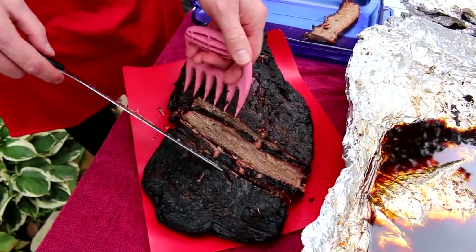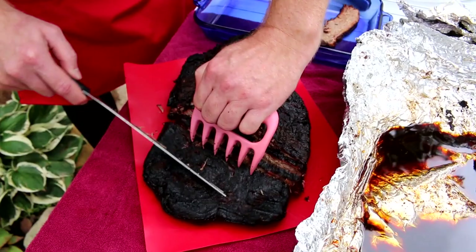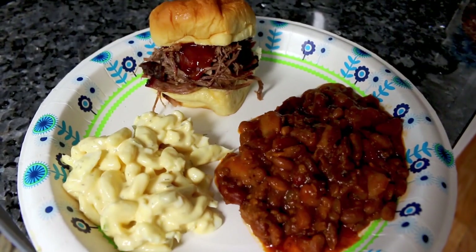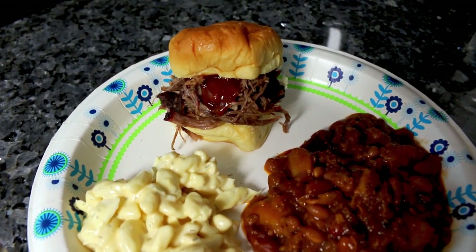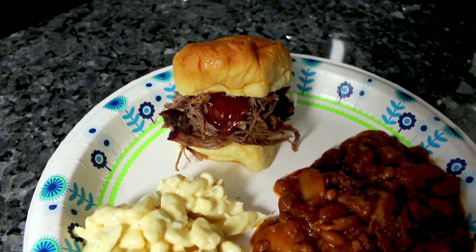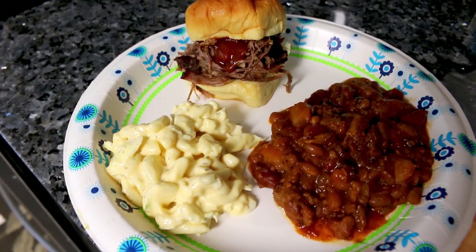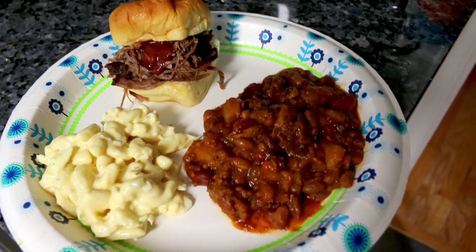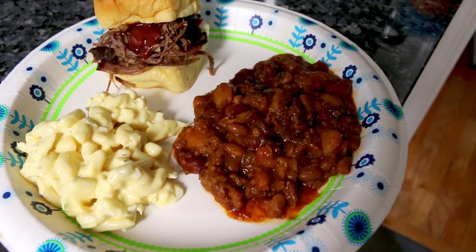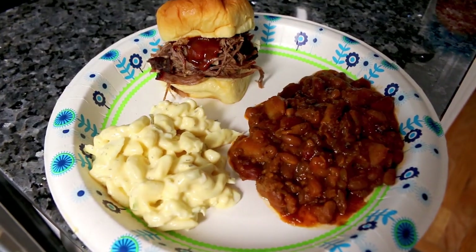I'll probably insert a picture somewhere of how we're serving this. Here is how we served up that brisket — we just made little sandwiches out of it with the shredded meat on a wine roll and some barbecue sauce on it. With the brisket we also had some macaroni salad and those are my Crock-Pot barbecue beans that I make. I do have a video on those — I will link up above and down below.